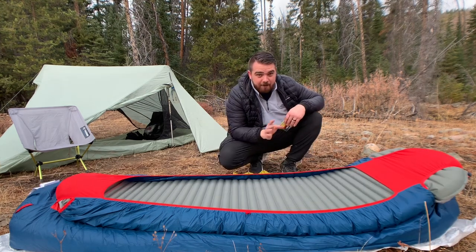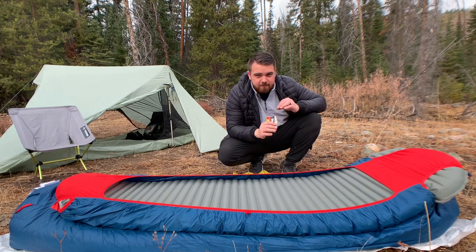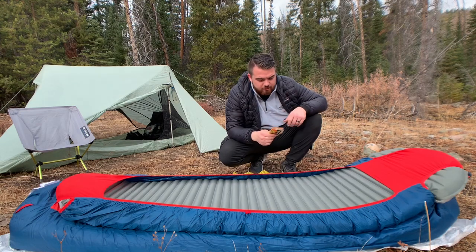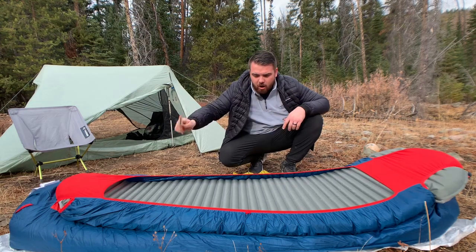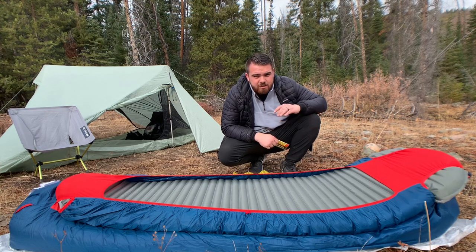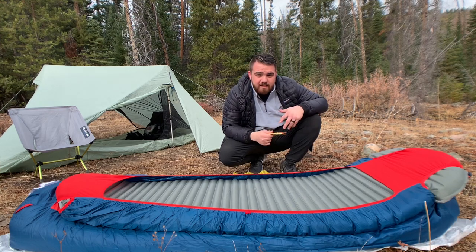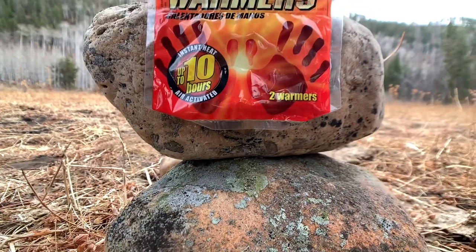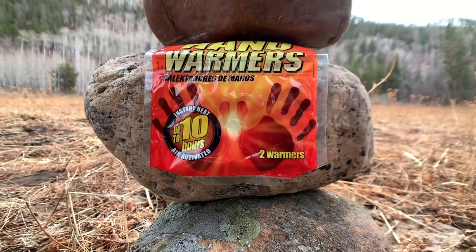Here's a pro tip to get your sleeping bag warmed up before you jump inside: throw three to four hand warmers throughout your sleeping bag while you're finishing up dinner and getting ready for bed. By the time you climb in, there's already some warmth inside. They last all night long and keep you extra warm, so think about picking up some hand warmers for your next four season or cold weather backpacking trip.